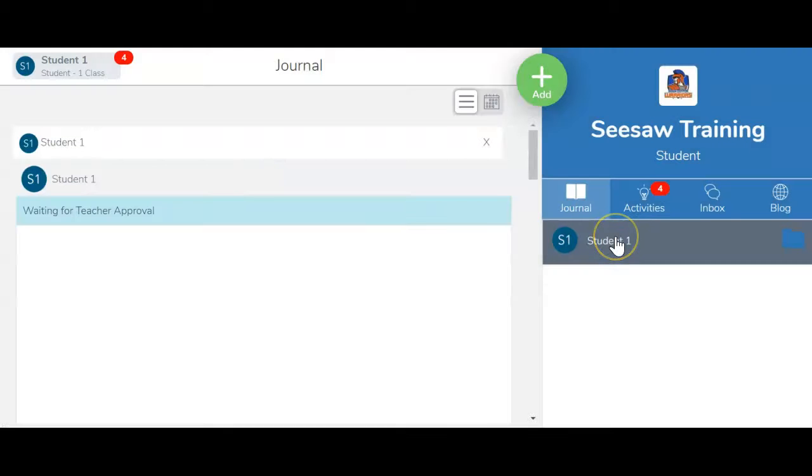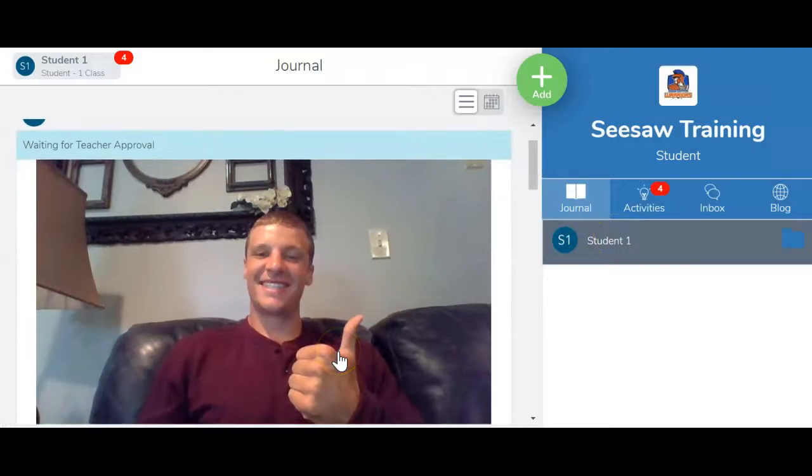After that I'll click the green check mark and it'll take a couple seconds to upload, and now just like with a note it says waiting for teacher approval.